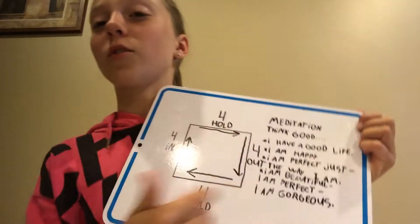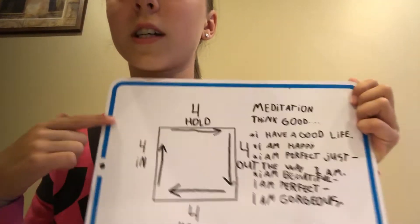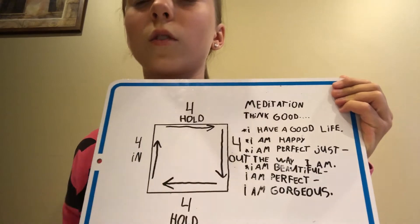Now four seconds out, four seconds hold — just like that. And then you do it over and over and over. So: four seconds in, four seconds hold, four seconds out, four seconds hold.